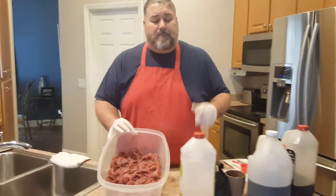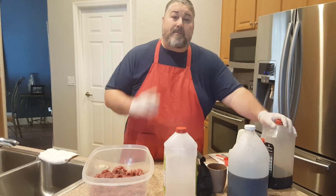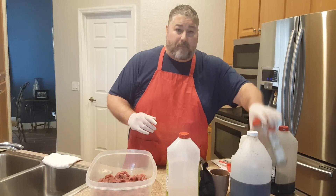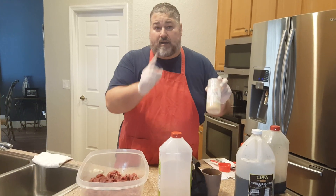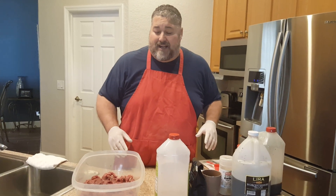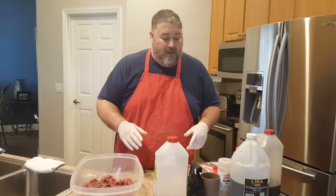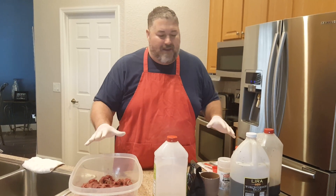We're going to start off with two pounds of black Angus beef. Here are the ingredients: Kikamin soy sauce, black pepper, Worcestershire sauce, granulated garlic, a half a cup of brewed coffee, ground coffee, and rice wine vinegar. I'll tell you a little bit why we're going to use rice wine vinegar later. So let's get started and get this CBD infused beef jerky going.